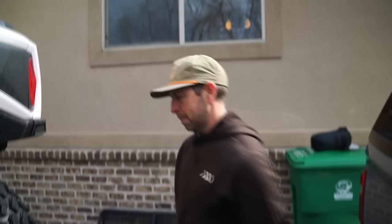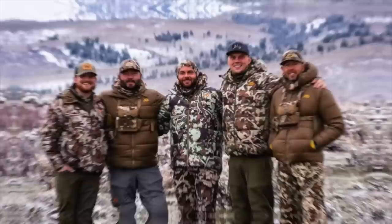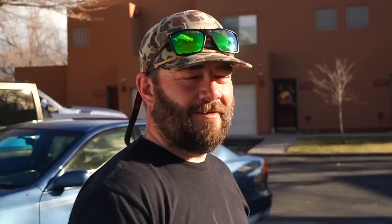I'm going to finish getting loaded up. We're going to head out, go meet up with the rest of the crew and we'll catch up with you then. Behind the scenes in Moab, Utah. Hi guys, welcome back to the Hush Life Vlog.